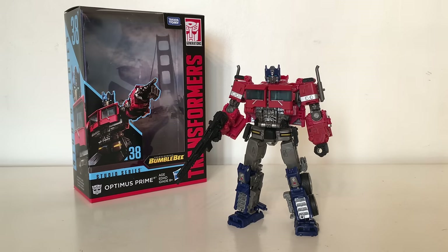Hello and welcome back to my channel. In today's review I'm going to be taking a look at the brand new Transformers Studio Series Bumblebee Voyager Class Optimus Prime — probably the best Optimus Prime to be released by the Studio Series so far.